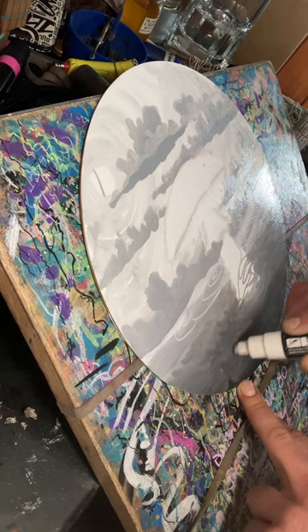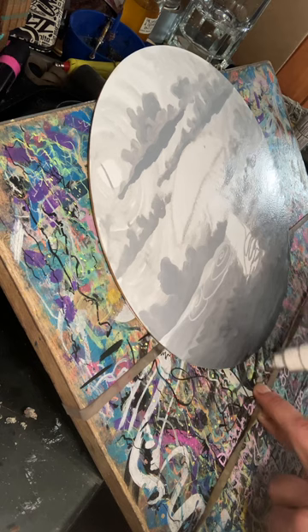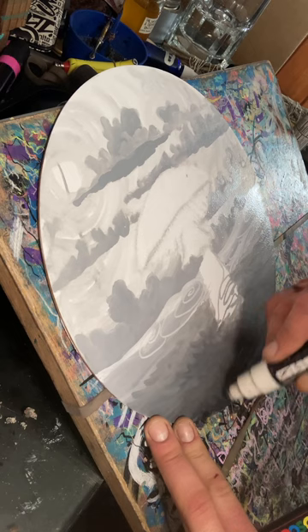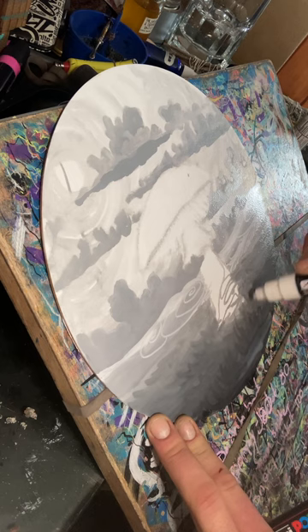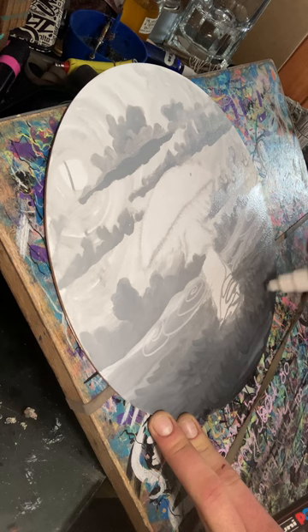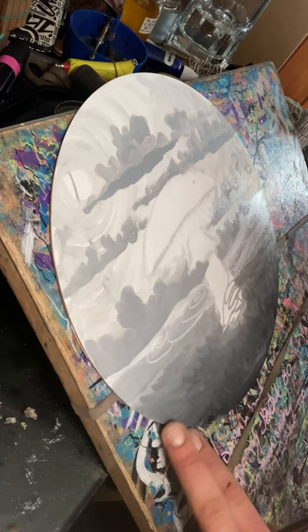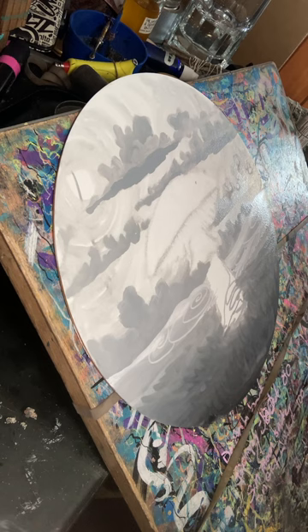Now I'm going to start doing these little loops, these little happy faces — the same technique I use with waves. Instead of waves where the tips of the corners of the smiley face meet each other, these are just going to go more and more up in the air and be little pointy tips of grass. As things get closer to you and closer to the bottom of the painting, they're getting bigger.